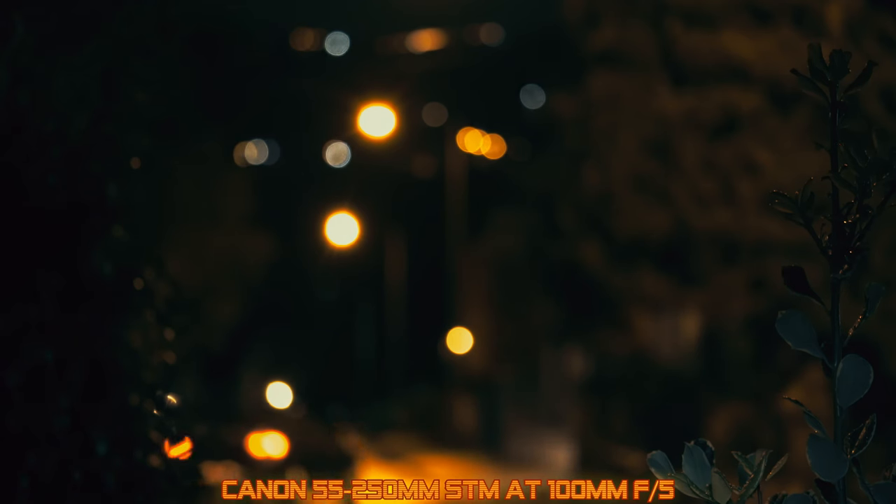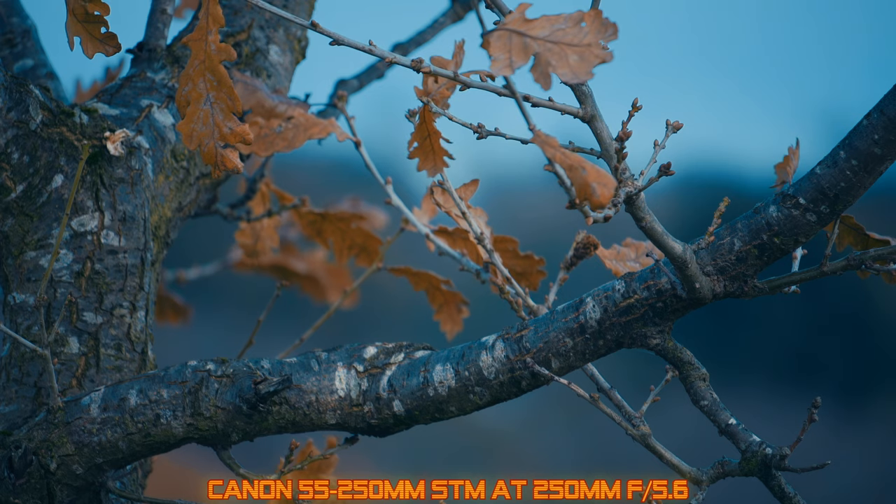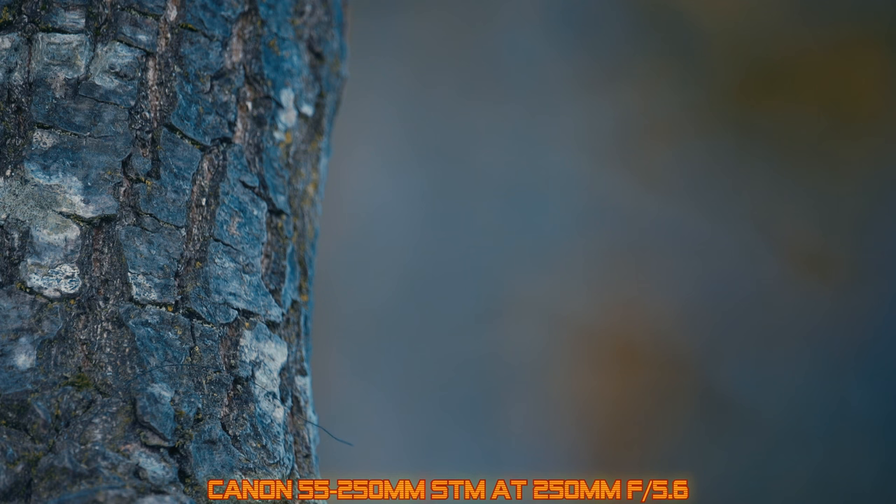Now for bokeh. This variable aperture lens is not letting in a lot of light, but the rendition of out-of-focus backgrounds is generally very attractive with a smooth, natural look. The bokeh balls do have a little color fringing but I see no onion ringing or much business upon close inspection.